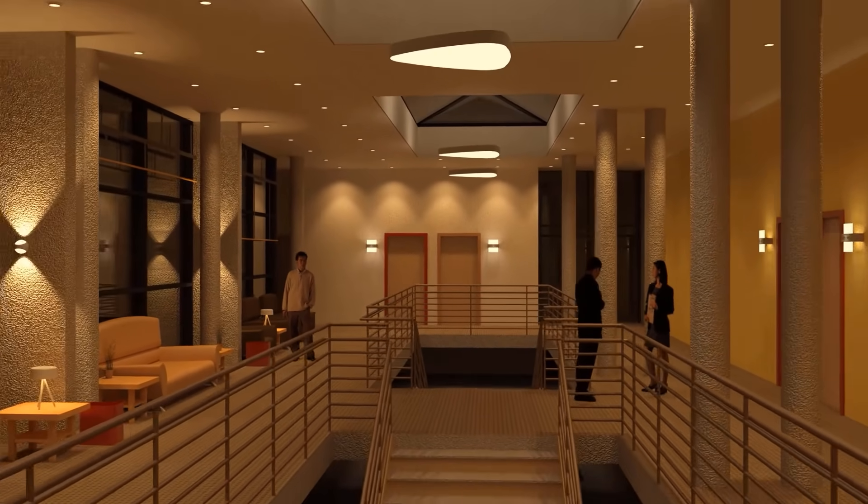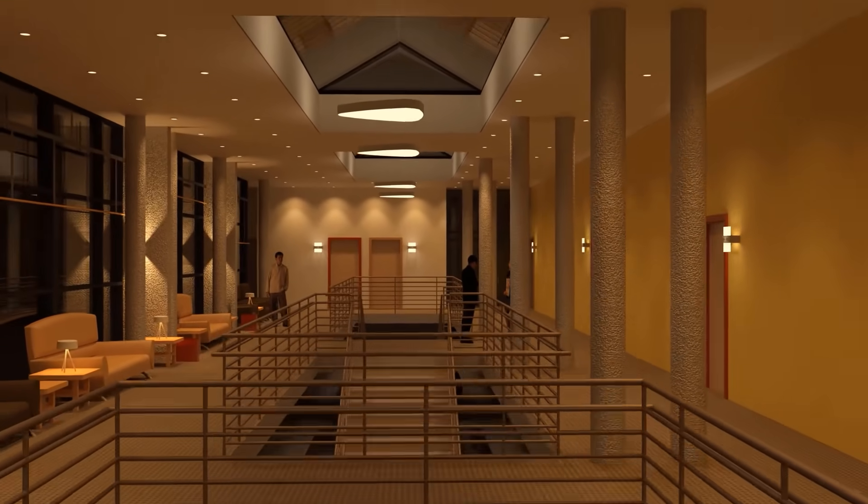Your feedback to us developers encourages us to include further functions in the add-on, ensuring that electrical and lighting planners can work even more rapidly and efficiently. Please check our tutorials and use Relux Cut for Revit 30 days free of charge.